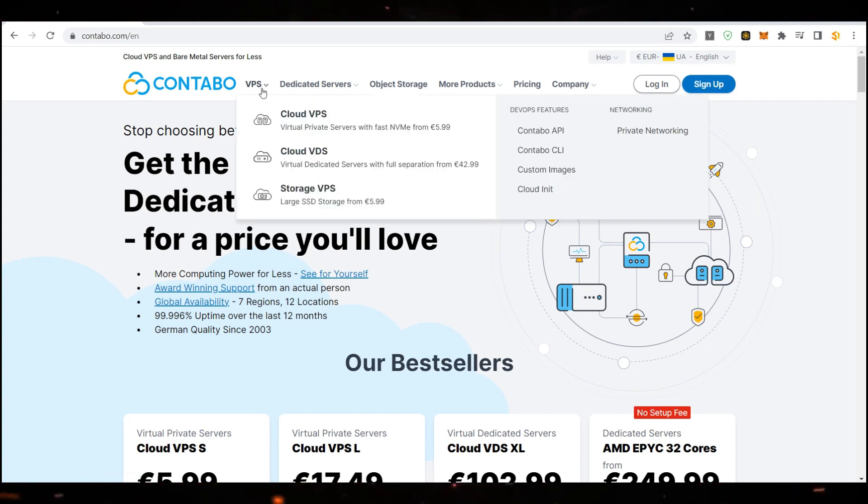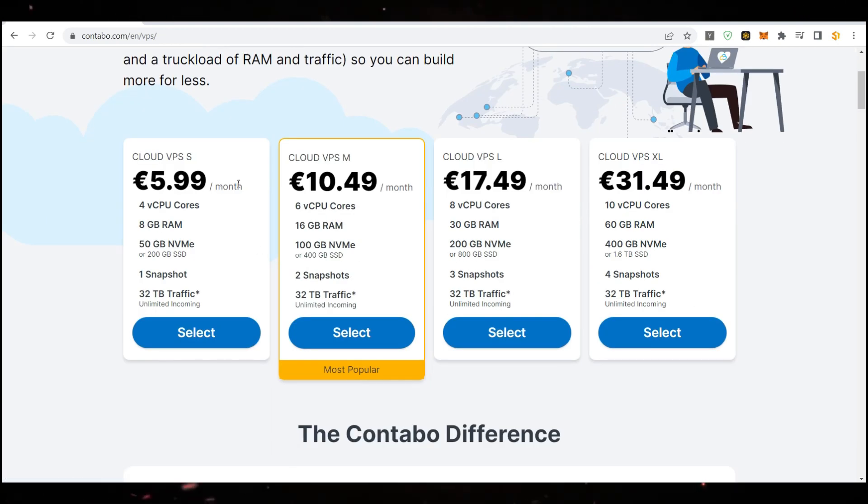Let's check what they have. First of all, we have Cloud VPS — that's exactly what we're going to use. You can see they have different storage tiers and different servers: starting at €6, then €10.50, €17.50, and €31.50. I really suggest using the XLarge plan, especially if you want to install a lot of nodes. You can use the €10 or €17 plans depending on how many nodes, but if you want to install 5, 7, or 10 nodes, Cloud VPS XLarge is the best.